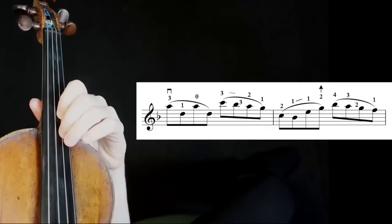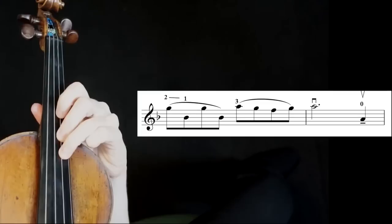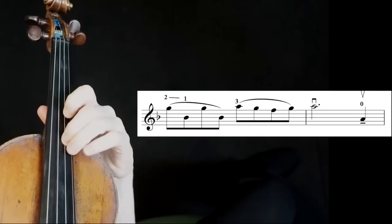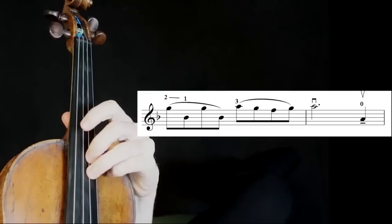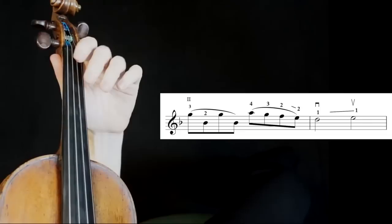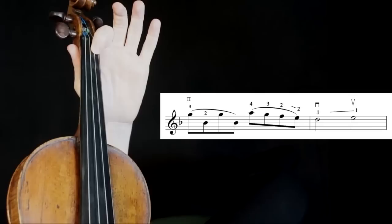Perlman stays in fifth position now. Then he gives a fake shift here — shifting down to the open A string and adding a little glissando. Back to my way, and I shift back to first position here. That's Perlman's way going on. He does something pretty unusual that I wouldn't do because it's a little unorthodox for me: from first position, he slides, giving an expressive shift. Since it's hard to go from first to third position, he goes to second position and then reaches with his fourth finger — one, two, third finger, second finger, third finger, pulling back.